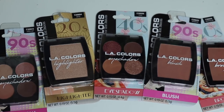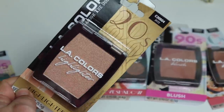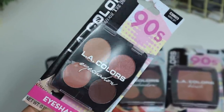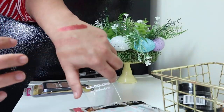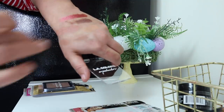There's a really cool display from LA Colors — it's all the decades, from the 20s through the 90s, with different eyeshadows, bronzers, and mascaras from each era. I got a highlighter from the 20s called 'Jazzy,' an eyeshadow from the 40s called 'Rosy' in a dark maroon shimmer shade, a 90s blush, and a 90s eyeshadow palette. LA Colors products are not super pigmented and don't stay as long, but they work and for a dollar it's cool to try out.